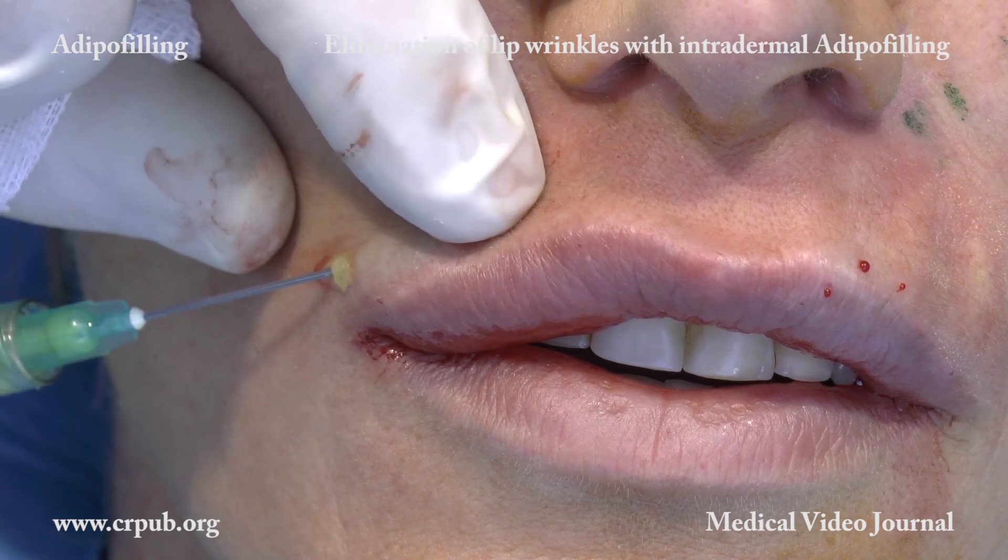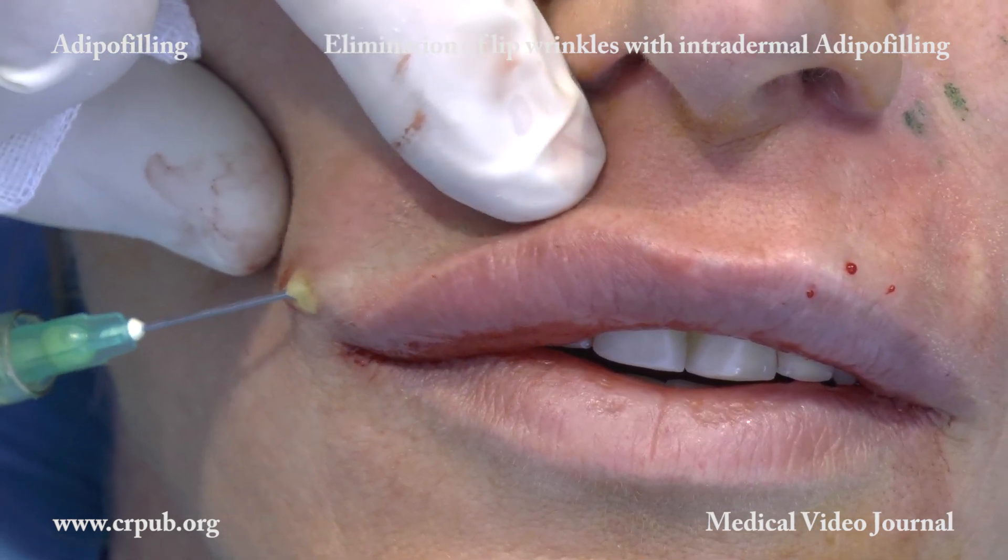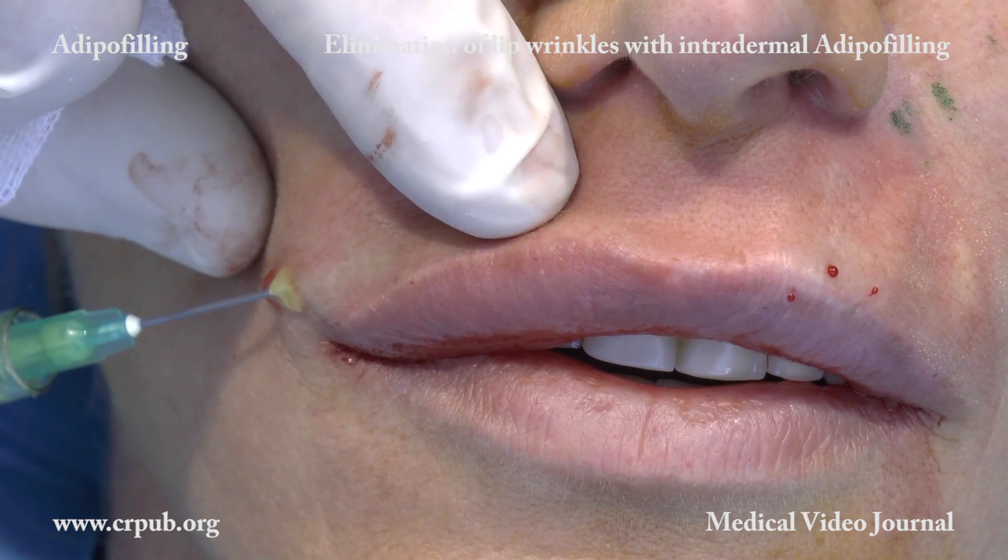When injected into the dermis, the cellular suspension has no volumetric effect, but exerts a potent regenerative action.